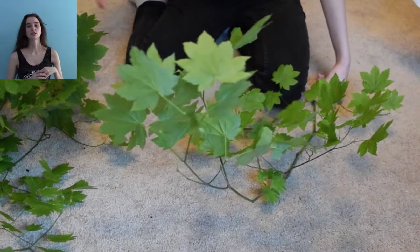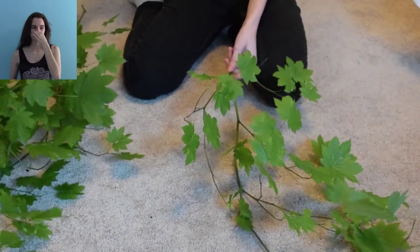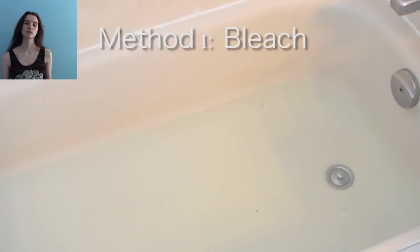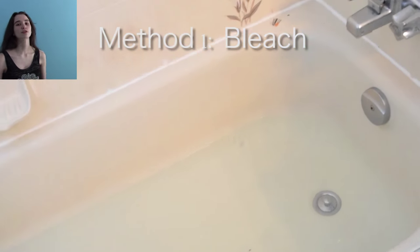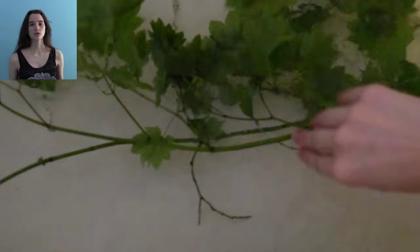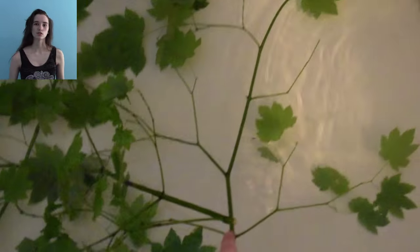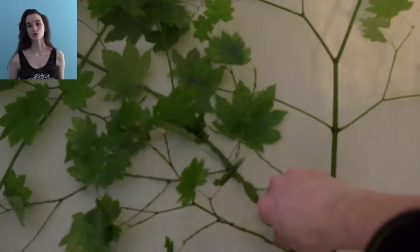Once you've got your clean branches trimmed down to the size you want, go ahead and start to disinfect them. There are a couple of methods you can choose. The first one is bleaching. Basically fill a bathtub, dump in about a quart of bleach, shove your branches in there, and let them soak overnight — maybe eight hours. You want to make sure they're really saturated with the bleach and getting disinfected. The purpose is to kill off any bugs, germs, and bacteria on the outside of the branch and in all the little crevices so nothing transfers to your bird.